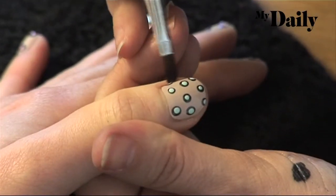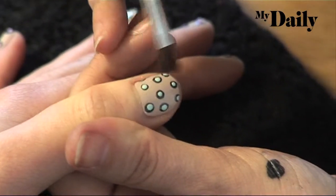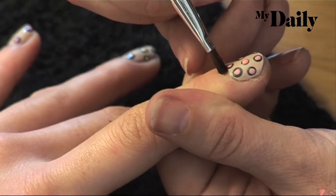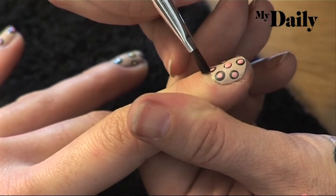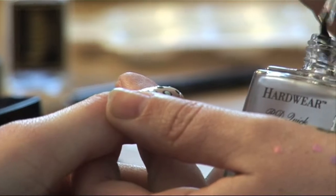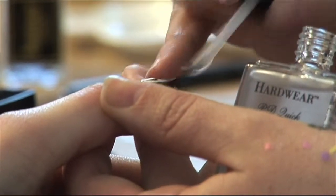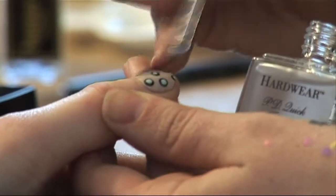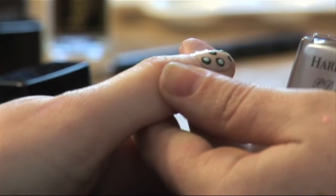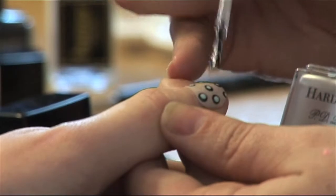Now I'm going to clean up all around the edges where I've on purpose gone on the skin, with a little acetone and a small lip or concealer brush. As I said before, polka dots have one of the longest drying times for nail art, so give it a good 5-10 minutes, and then really be delicate and skim the top coat gently over the nail.